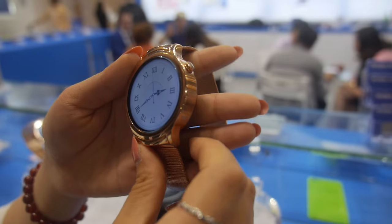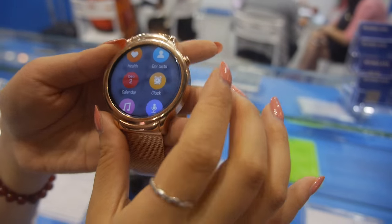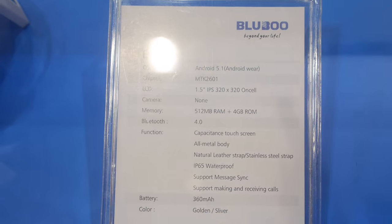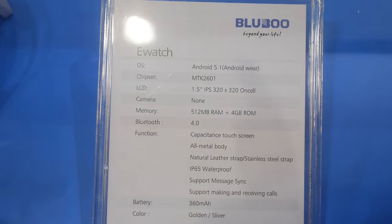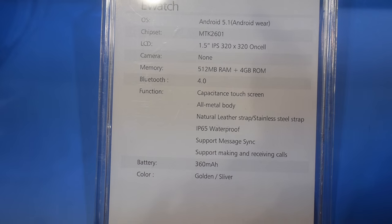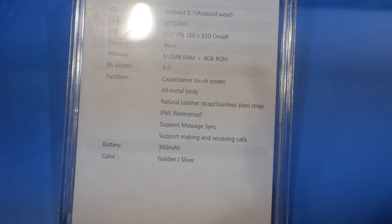So how big is the display? This is a 1.5 inch — all the specs are right here. 1.5 inch, 320 by 320, MT2601, Android 5.1, Bluetooth 4, 512MB RAM.